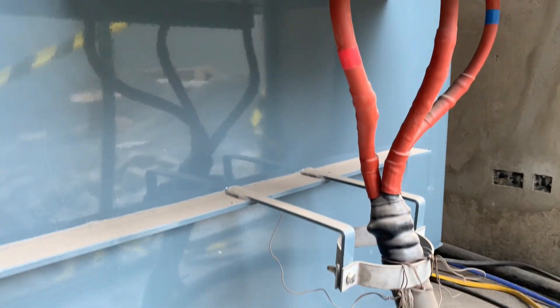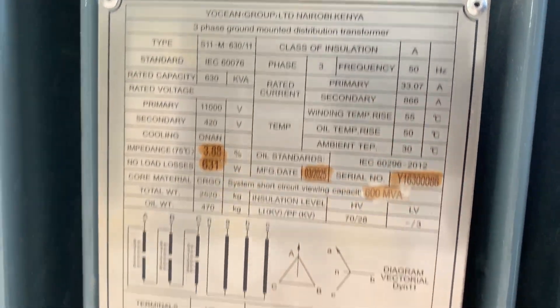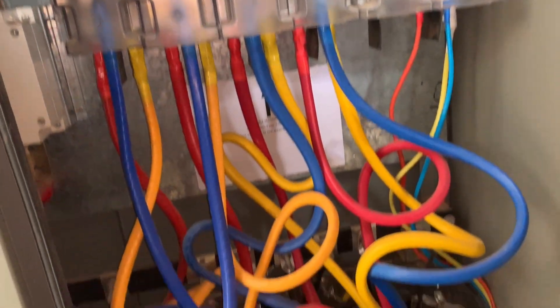The primary side has these HT incoming cables, or the high tension cables. Through the delta-star connection, you obtain the primary connections — this is the three phases as well as a neutral.